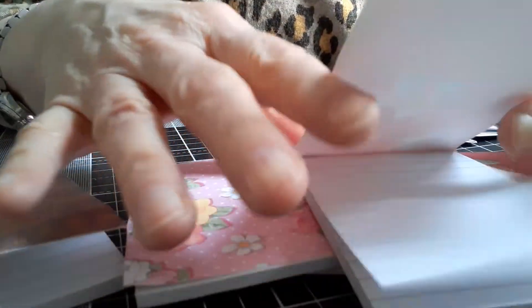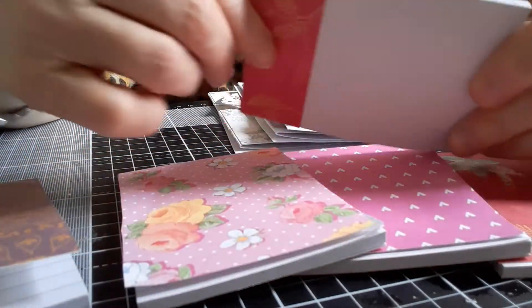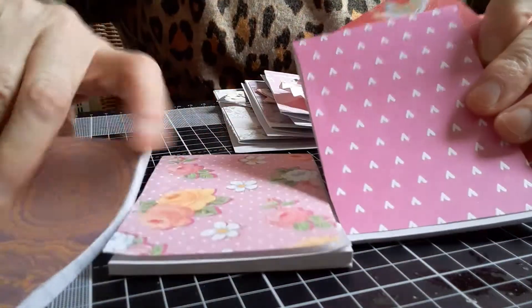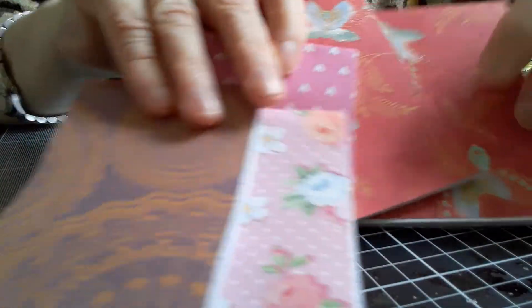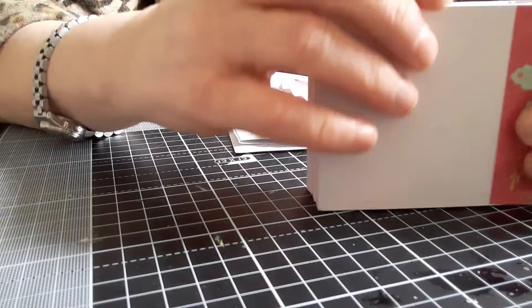It was very simple. I just took the old cover off and then covered it with the new one — nothing major. So I had five of these little notebooks, and these are the five that I did: these three and then these two. I thought that was a good way of using up some paper.